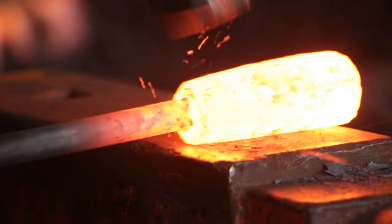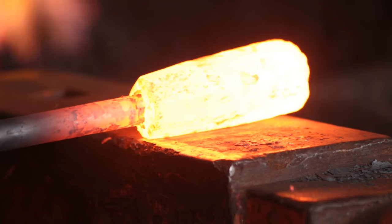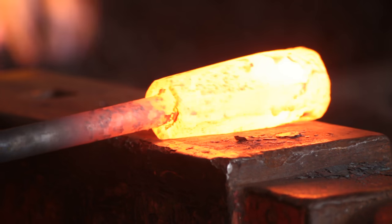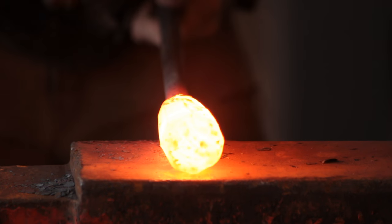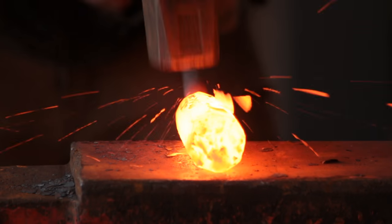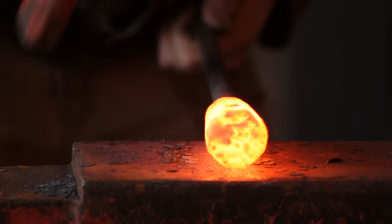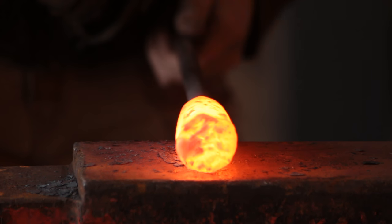Flattening the corners gives me eight faces, and each of these eight faces wants to be the same width as all the other faces. A lot of the time people won't make the corner faces as wide as the main faces — that is actually a mistake. Once you have eight faces you will then turn it into 16 faces — known as a 16-facer — and then just spin it under the hammer to make it round.